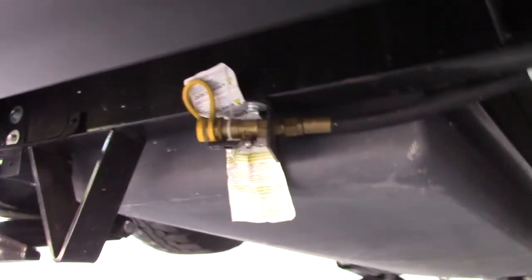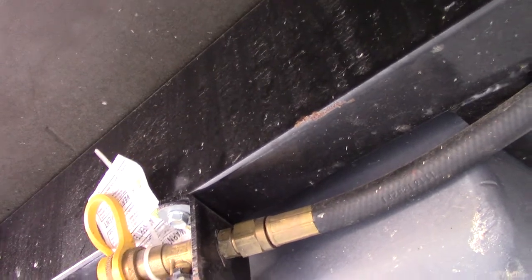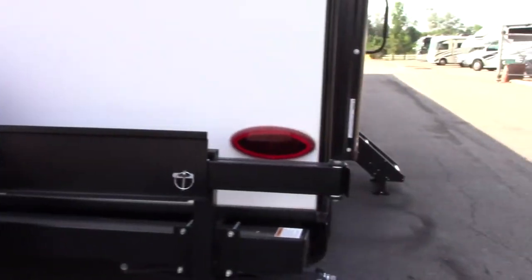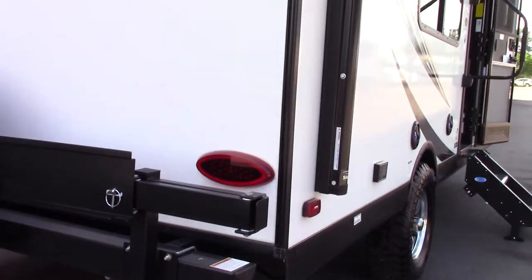The first thing to note is your LP disconnect. You've got a quick connect LP fitting right here. It's got a valve on it so you just push it in, clip it on, and then turn the valve on. You get a hose with it to connect your grill, and your grill will hang right on this rack right here. You just pull the pins and you can swing it out to whatever position you choose, but you have to connect it with the LP hose the manufacturer provides.